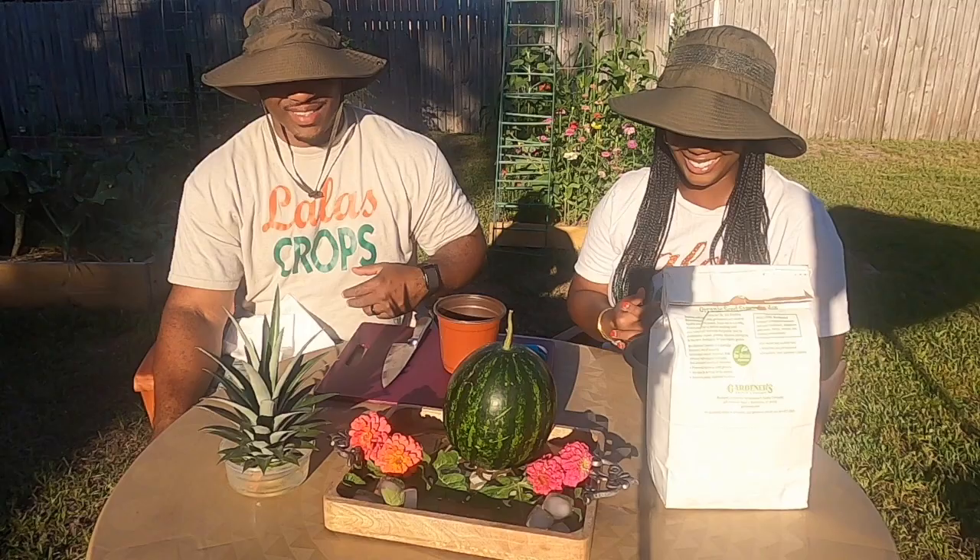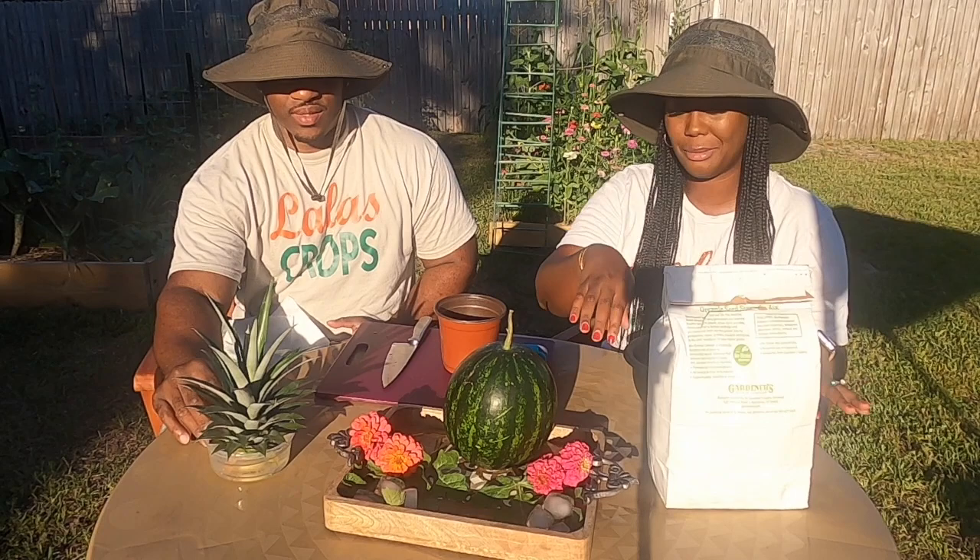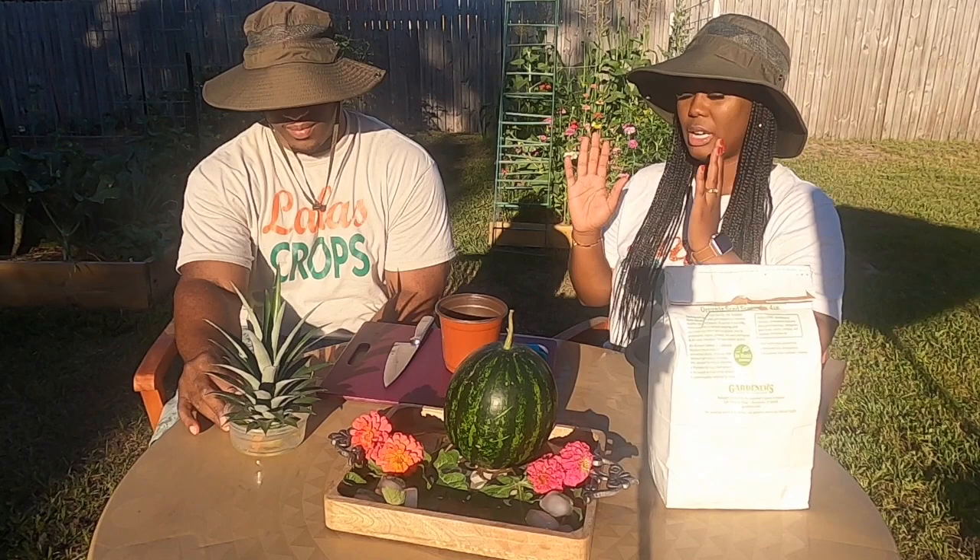What do you think, babe? You think we're going to have a good one? I think we'll be fine. So I have my little display right here with the watermelon, some zinnia flowers, and some ice cubes down here. Of course it's going to melt throughout the video, but it is what it is.